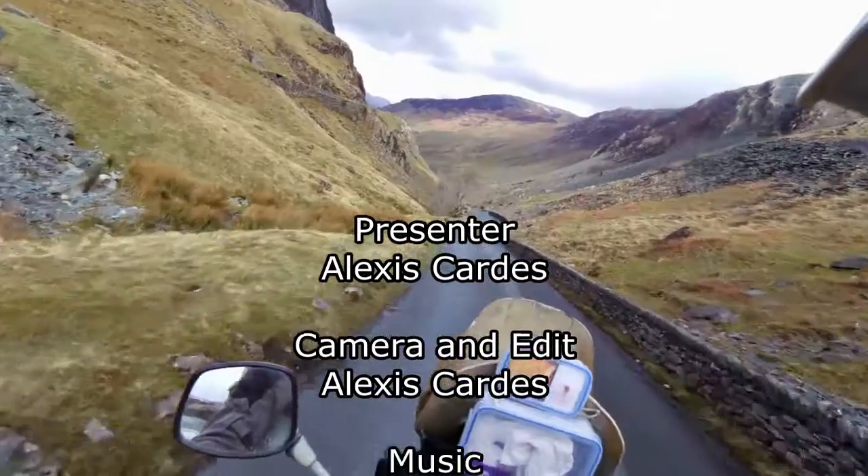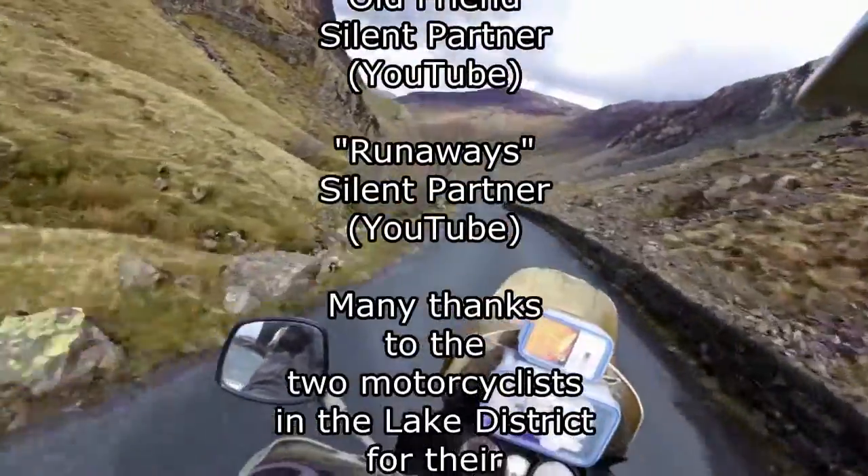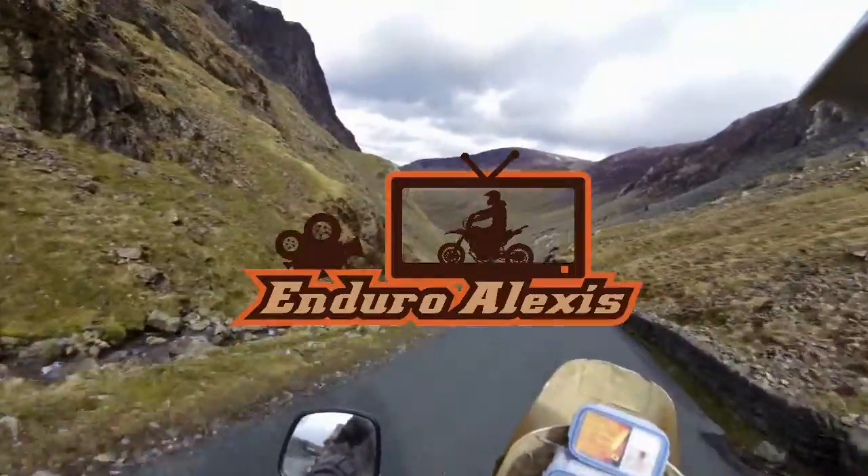In our next episode we will look at the knee pads I use and why, and also the heated gloves I have. I also rode to the Brecon Beacons again and will share with you some tips about the area as well. See you then!